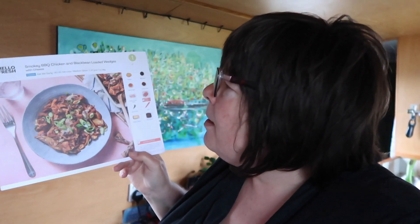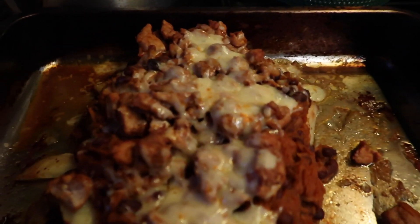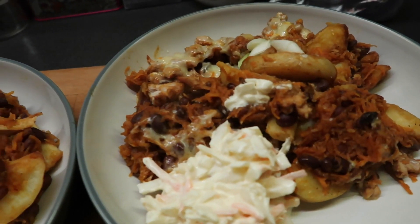I'm making smoky barbecue chicken and black bean loaded wedges. Do you remember last week when I was cooking and in the Hello Fresh bag there was that giant courgette? Just opened this bag with tonight's ingredients - look at the size of that carrot, it is huge! So we've got potato wedges, barbecued chicken, cheese, black beans - all the goodness in there. This is a Friday night dinner.